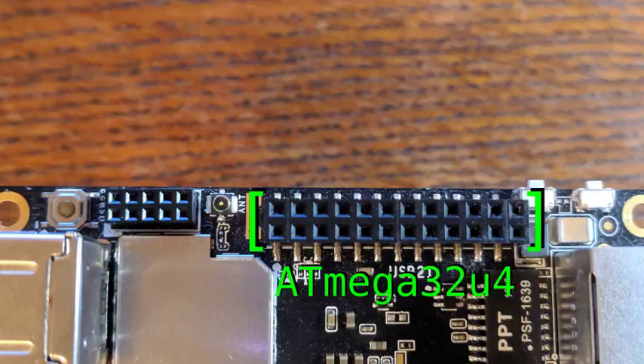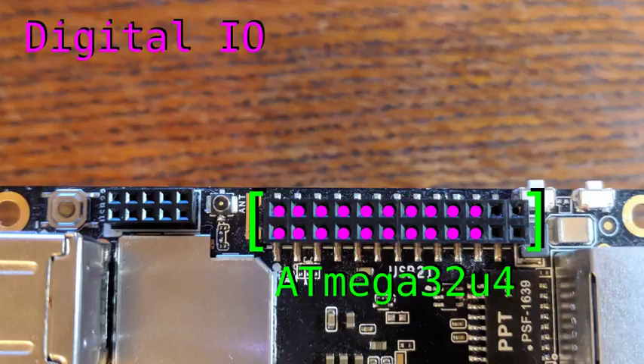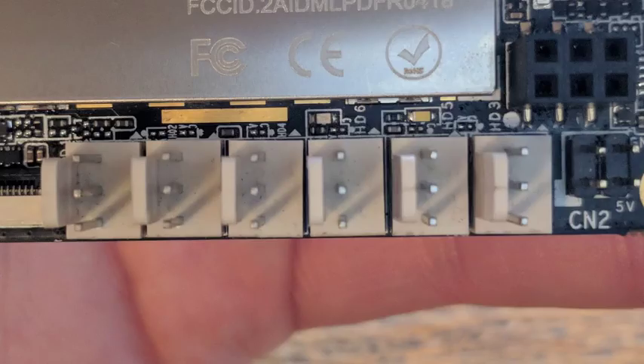The next header is for the Atmega. It provides two 5V pins and two ground pins. Twelve pins are capable of analog input. Seven pins are capable of hardware pulse width modulation. And all twenty of these can be used as digital IO. Finally, the last header provides a subset of the pins from the previous Atmega header, but in a more convenient form, since each one is paired with a 5V and ground pin.